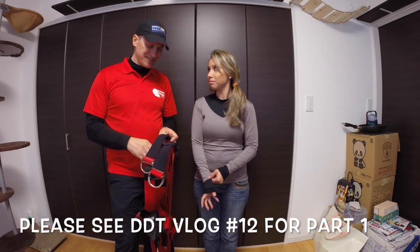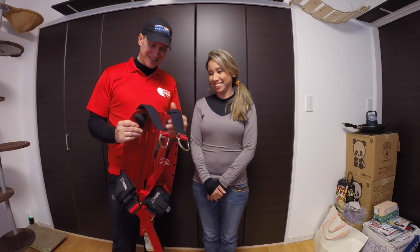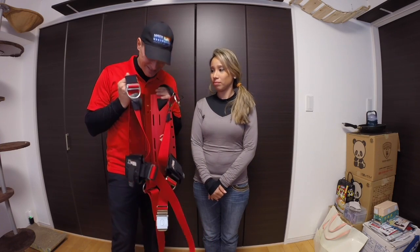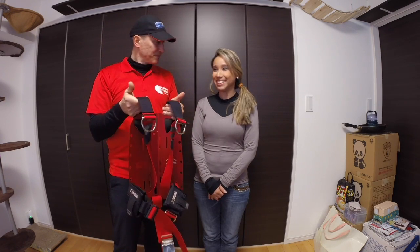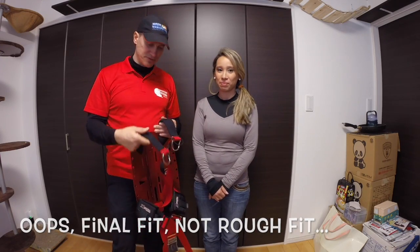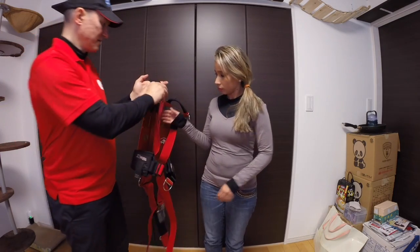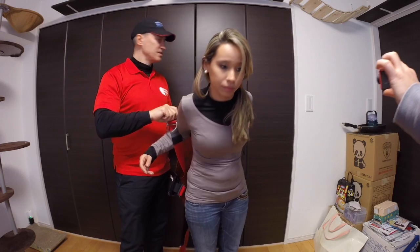Hey everybody, back here for part two of fitting the BC. This is Camila — she came all the way from Brazil, so kind of far out there. Thanks for doing that. This is the pretty cool BC that Camila picked out. Yeah, the red with the red — that's gonna look very hot. So we're gonna do the rough fit here and let you join in. Go ahead and put it on — just like that — yep, there we go.